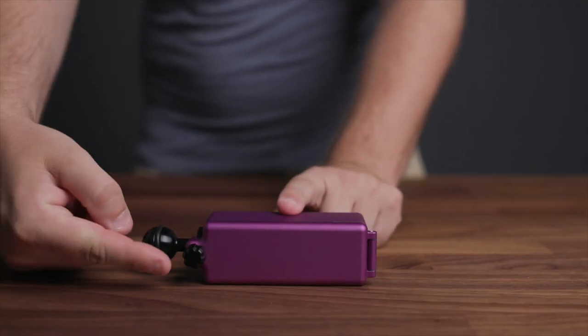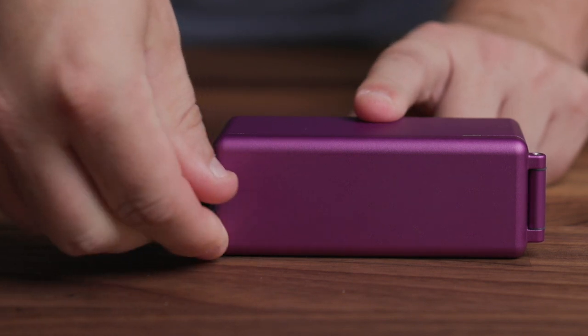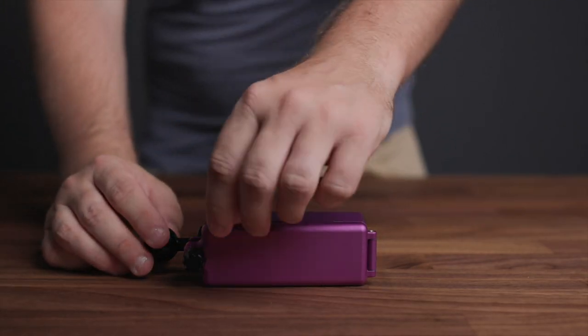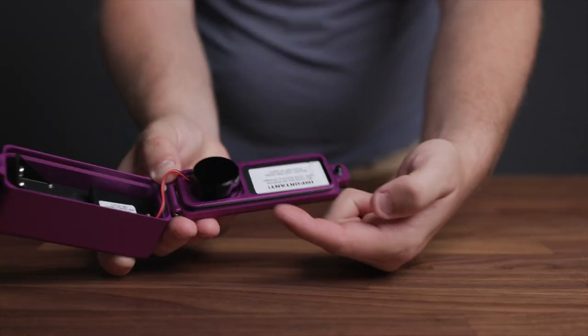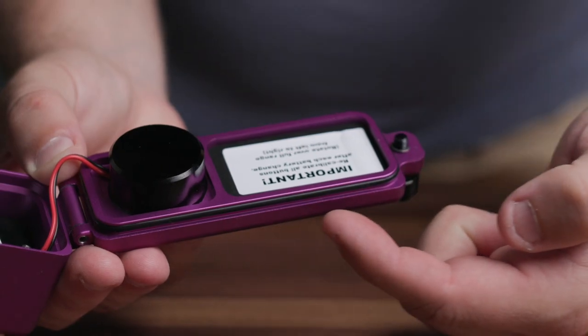To access the battery compartment, begin by turning the remote's rear door latch knob counterclockwise and then open the rear of the remote. You'll notice a black o-ring along the back of the remote.